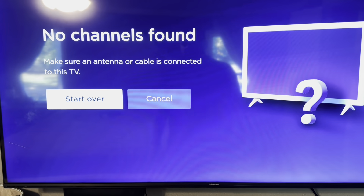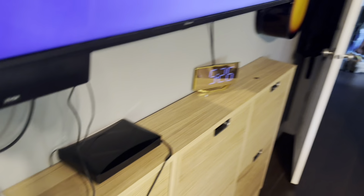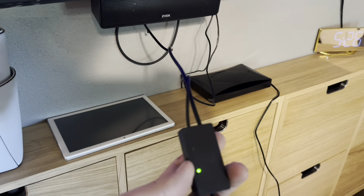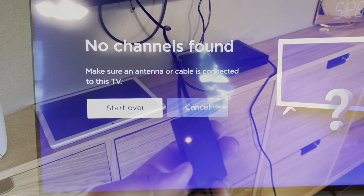I let it run and we're showing no channels at all. I've got it just here on the interior wall. So I'm going to switch that over to short range and try it again. I ran through it on short range and again, no channels are found.